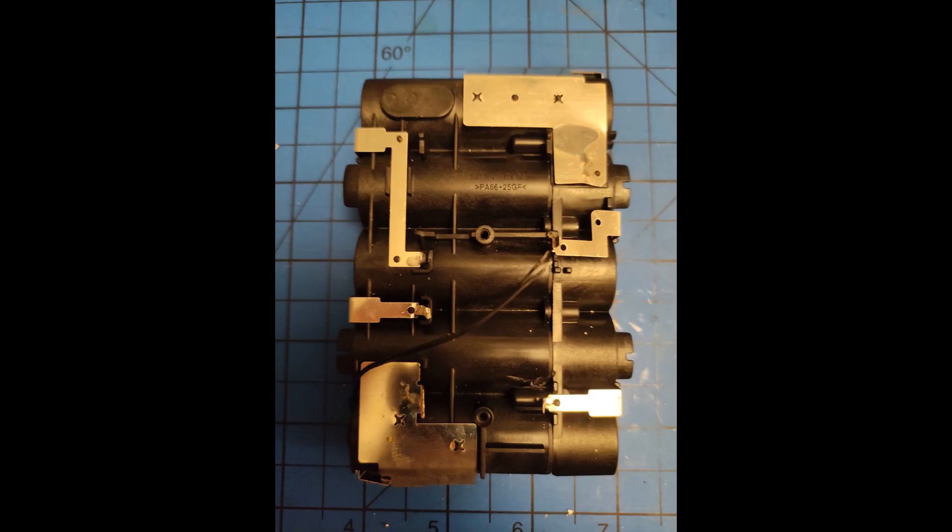I used soldering braid and I have to admit a couple of times I caused a few shorts and a few sparks. So if you're going to do this, just be very, very careful — or at least not as stupid as me.